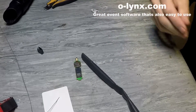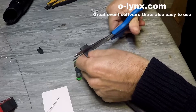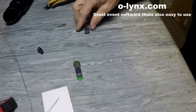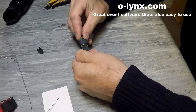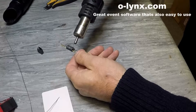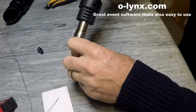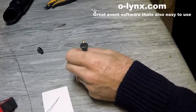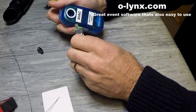Now refit the heat shrink around the battery. This helps ensure that the circuit board will be a nice tight fit in the case. At this point we can now test the chip and put the circuit board back in the case.